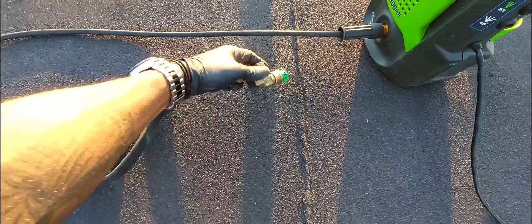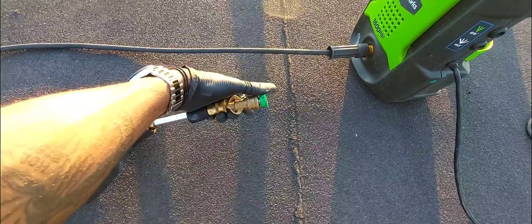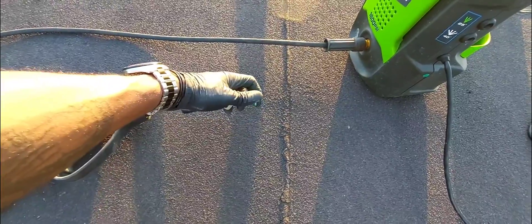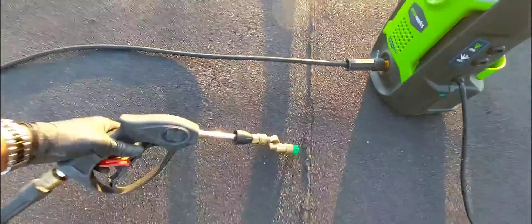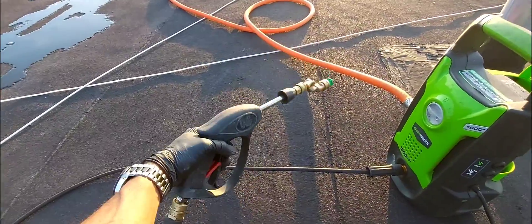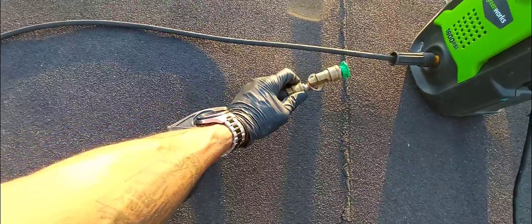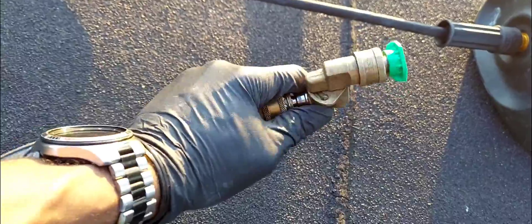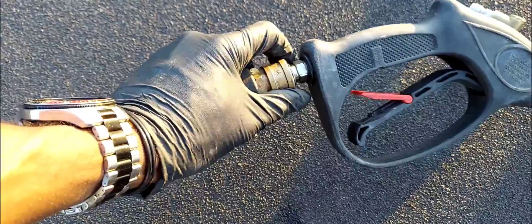Here is the swivel nozzle I was telling you about — see how it turns, that's 45 degrees. You can go straight or at an angle, though the swivel does create a little restriction so you get slightly less performance at the tip. If I'm doing a straight clean with no angle needed, I can just use the quick release to pop this piece off and remove it. It's all quick release — picked it all up on Amazon.